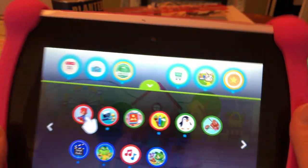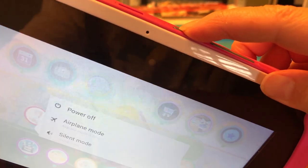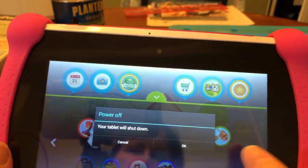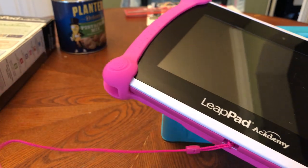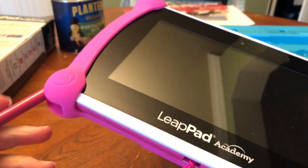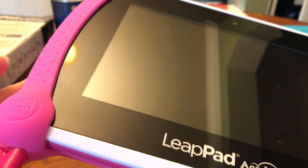You can tap and drag your favorite apps to the top of the screen to create your own top six apps. I got this mostly for learning games obviously. You can actually go into the parents account and download the Amazon app, so you can download regular Android apps as well — which is good because LeapFrog charges pretty much an arm and a leg for their other apps.